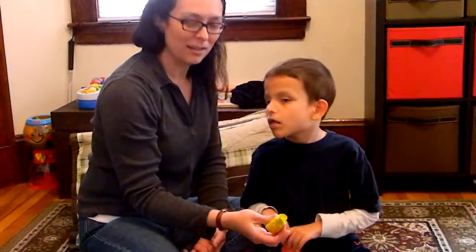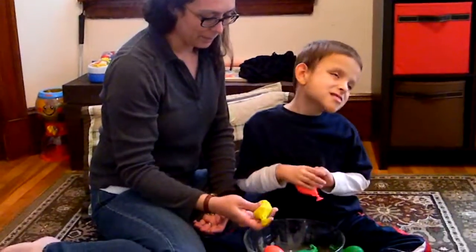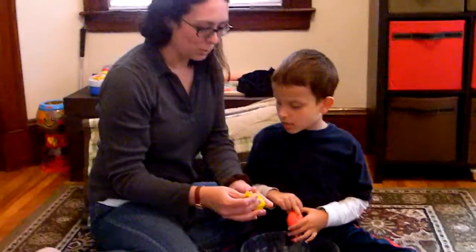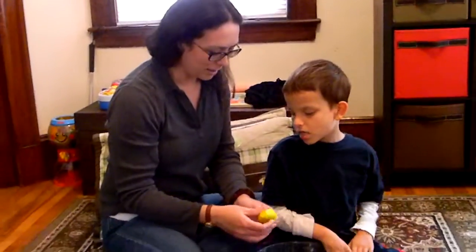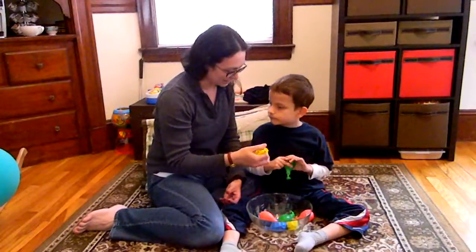I'm Amber Bobnar with wonderbaby.org, and we are playing a matching game with balloons. We filled our balloons with different objects. These ones have great northern beans — they're big beans.